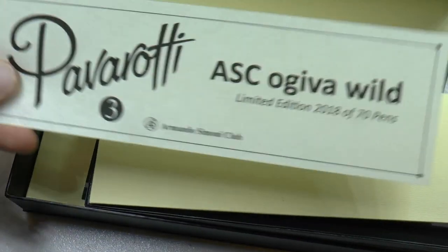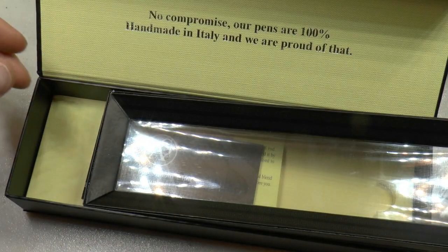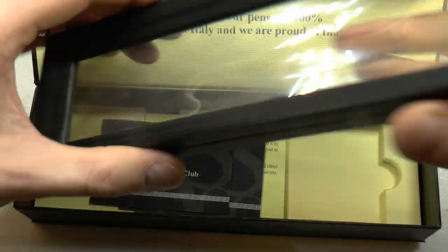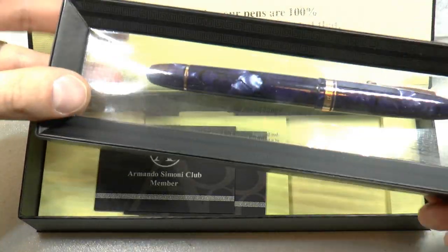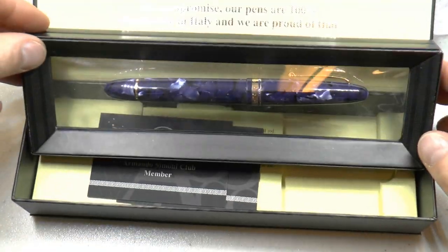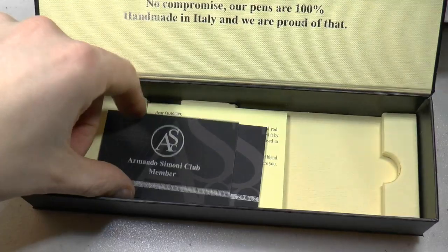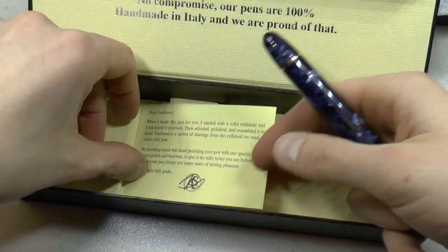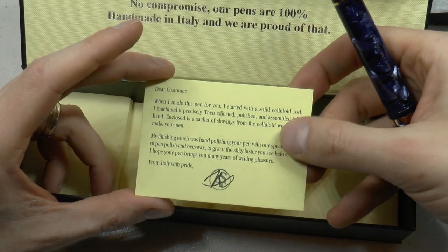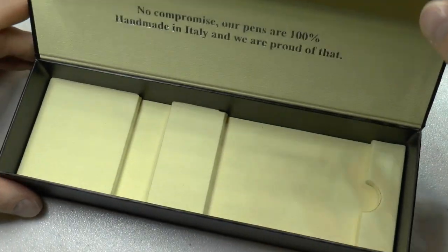In this outer cardboard box is an inner box with nice cardboard and a little magnetic closure. It contains the little medallion that goes in the clip of your pen, a slip indicating it's a limited edition pen. This is for the Wild — it is an ojiva-shaped pen, a little bigger than the previous Pavarotti. There's also a warranty card and a signature from Salvatore, who makes these pens. They describe how these are made by hand from a solid rod of celluloid and how they polish them.